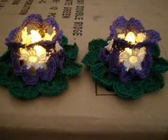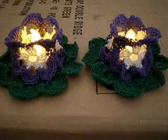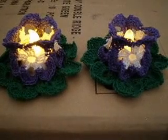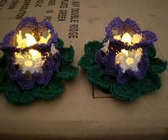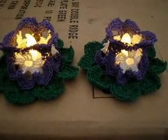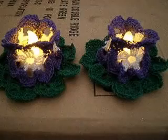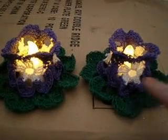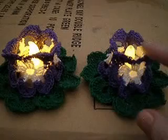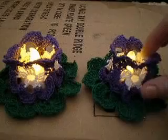Hi, everybody. This is Sonia, and this is Cast Off Sunday. What you are looking at is two tealight candle holders that I made. These were made using crochet cotton thread — green for the leaves, purple, and then white for the center. These are supposed to be pansies.